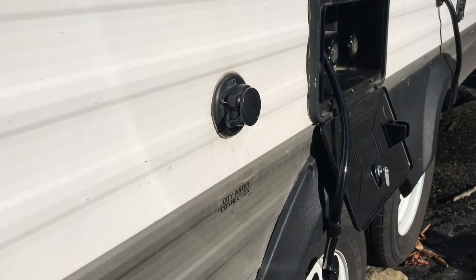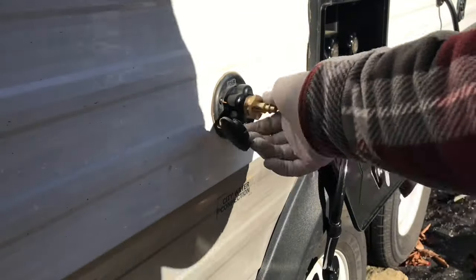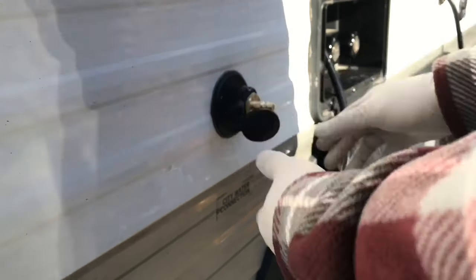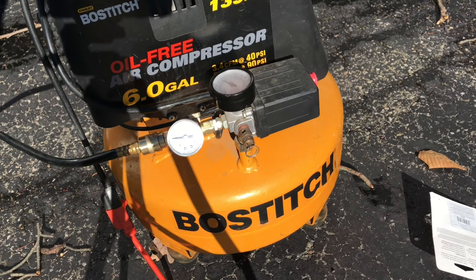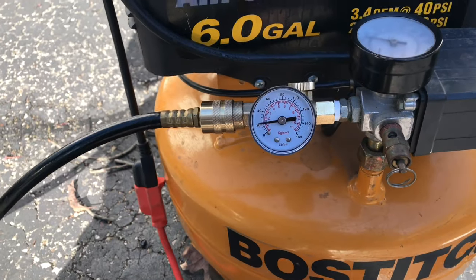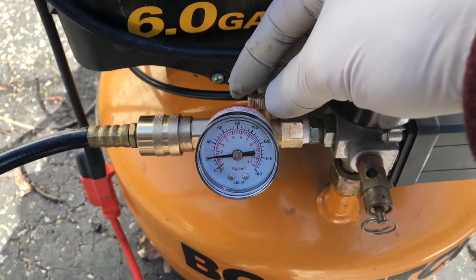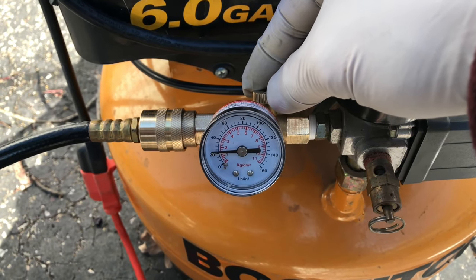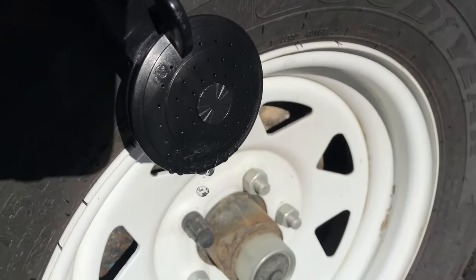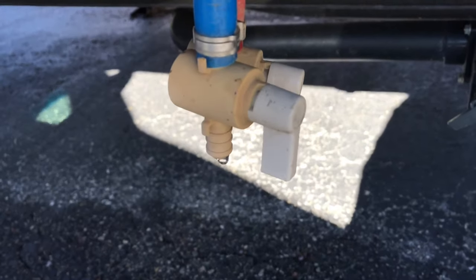Find your city water connection and attach the blowout valve. The air pressure is set to 30 pounds — let's go ahead and turn it on and run it. Then go inside to check the lines.